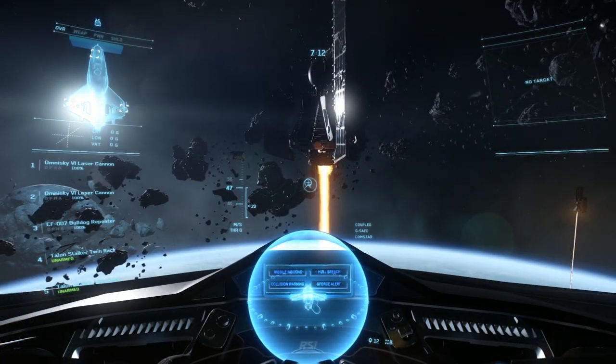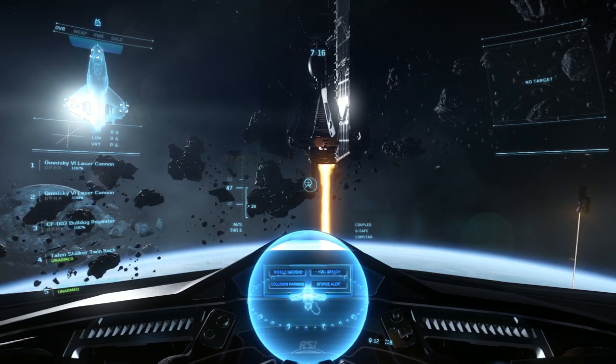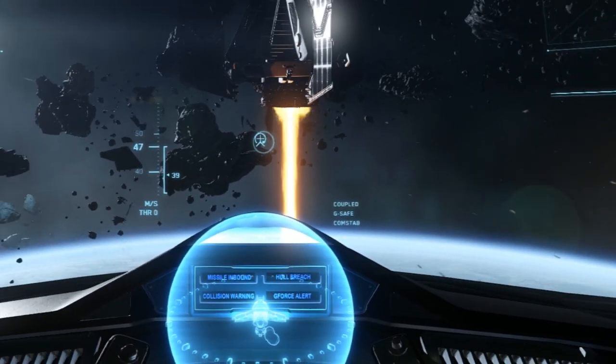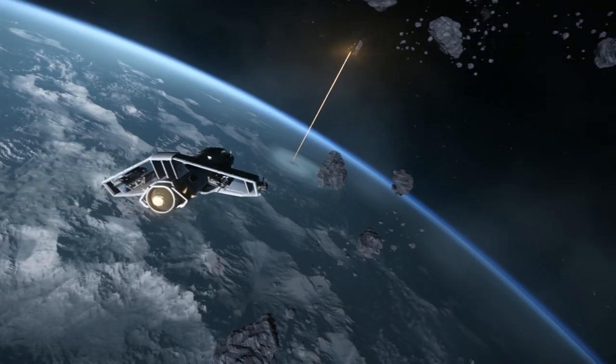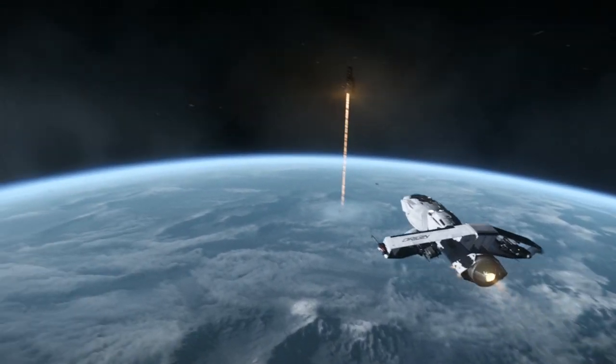First, let's talk about the two flight control modes: coupled and decoupled. Your ship automatically starts out in coupled mode, as shown by the coupled indicator on the HUD. In coupled mode, the ship's speed and direction are essentially coupled to the nose of the ship. When turning, the ship will continue to move in the direction the nose is pointing.